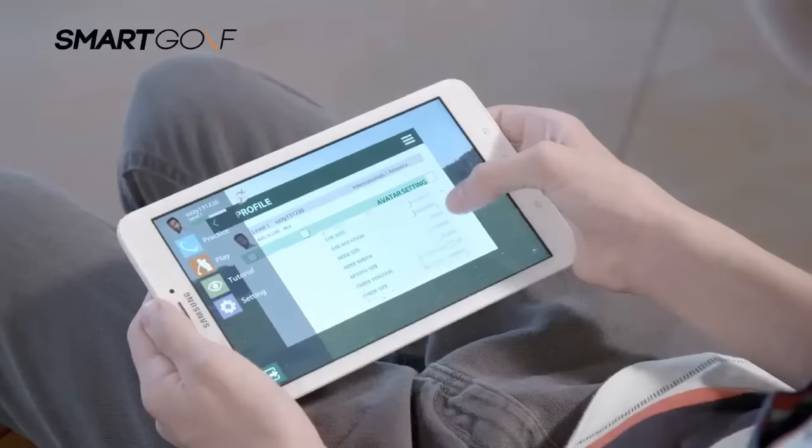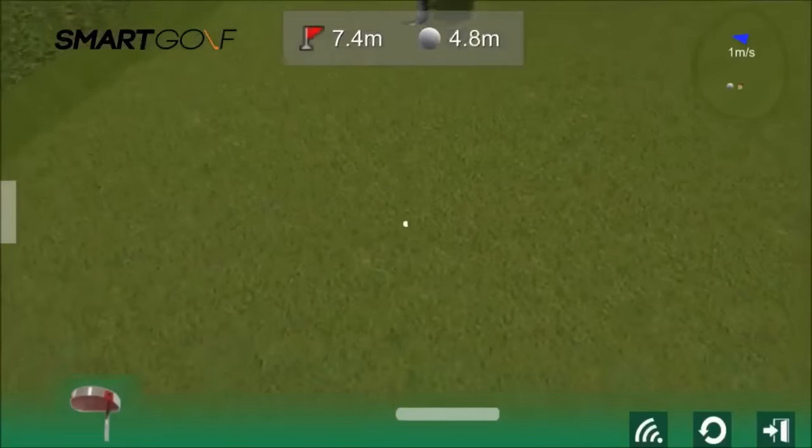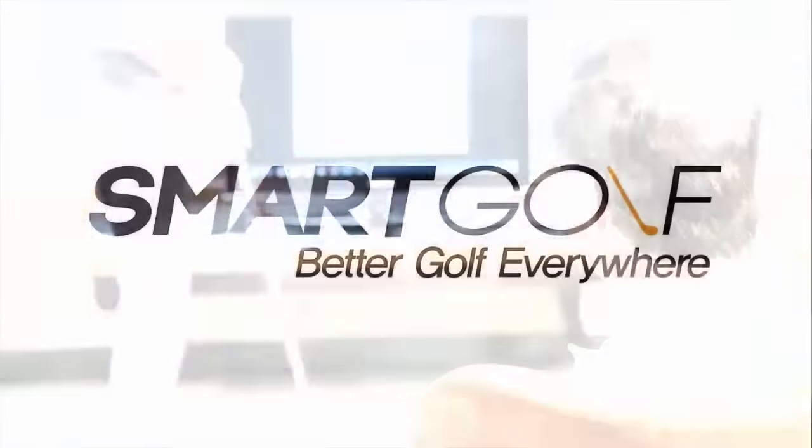Watch replays of your putts. Monitor your progress using data. Improve your putting with modern technology. The Smart Putter even comes with a convenient app. Practice anywhere, anytime. Better golf everywhere. Smart Putter.